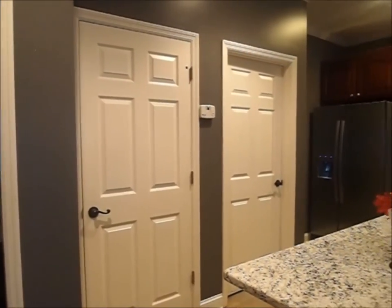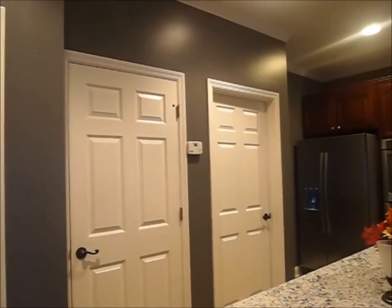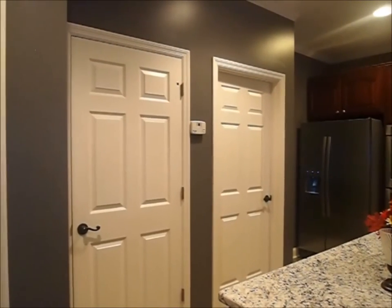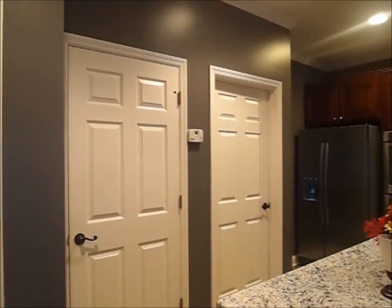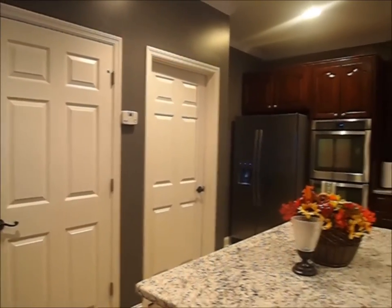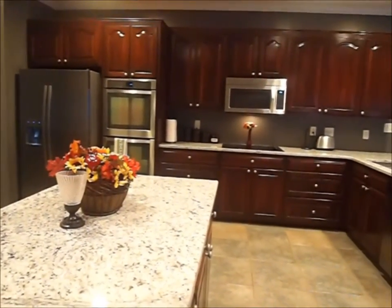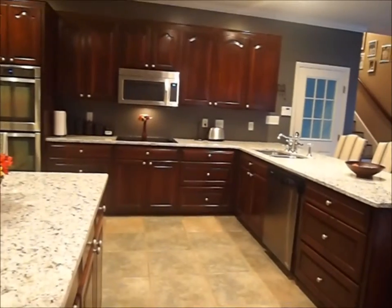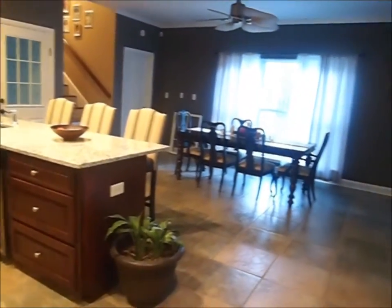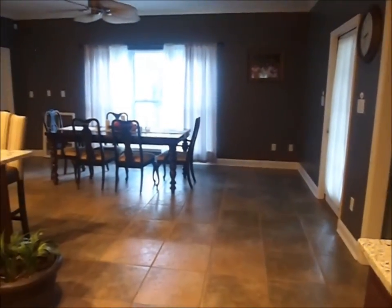Hey everyone, this is Bea and I'm here to give you the final results of our painting part of our kitchen remodel. As I said in the previous video, we used the Valspar signature paint. The color that we chose was the rugged suede and it turned out very nicely. The previous color in this kitchen was a brown color, and what we wanted to do was cool down the kitchen a little bit.